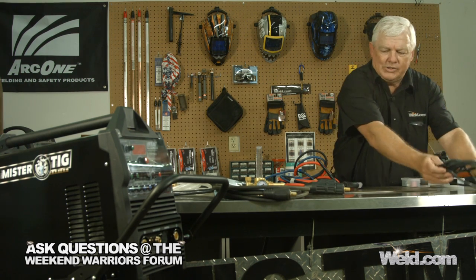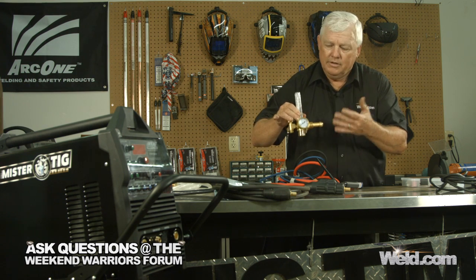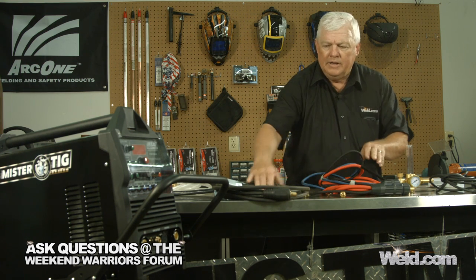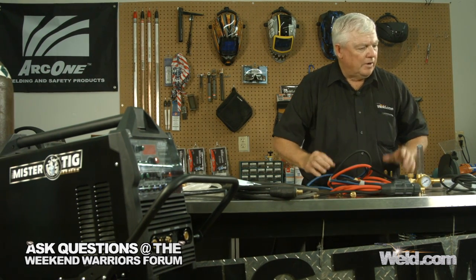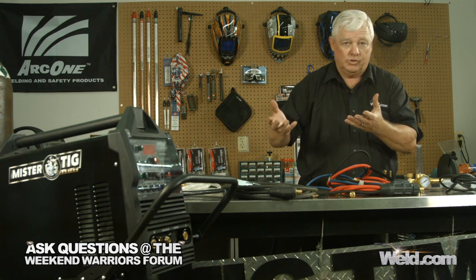This is the coup de grâce — you're going to get the Mr. TIG argon regulator and the ground clamp. This whole system is going to be ready to go when you get it: pre-wired, pre-set up, easy to plug in. Now I'm going to walk around and start showing you some of the functions on this machine.